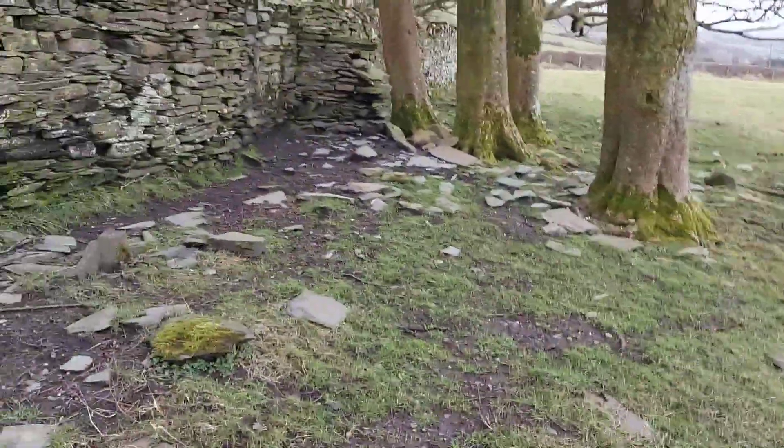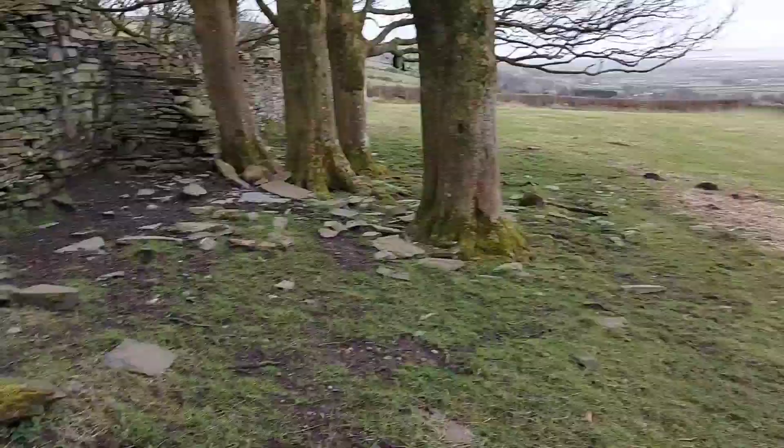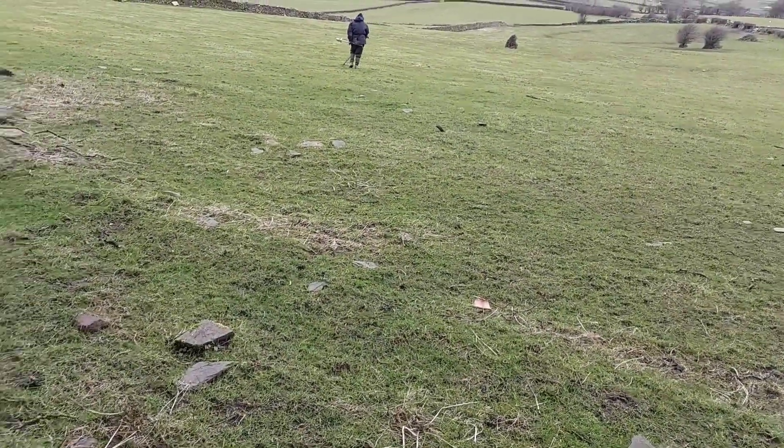I'm going to be searching around these old buildings today and walls to try and keep out the wind. I've got Hazel down there and she's at it already.